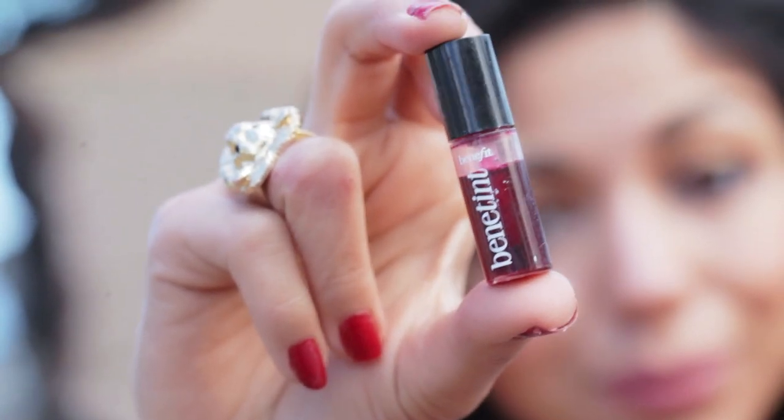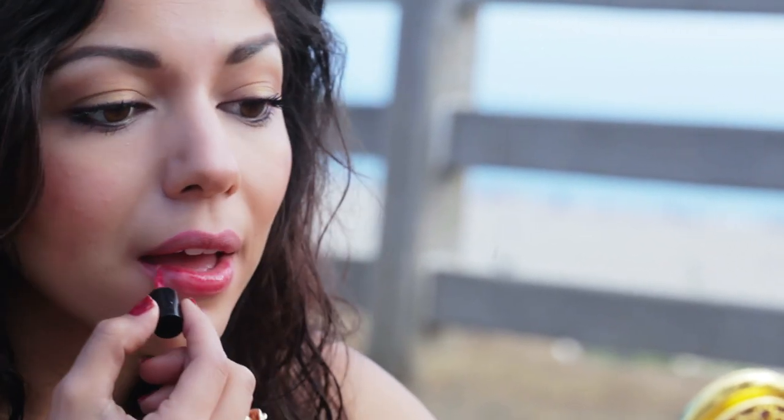Now taking this amazing product by Benefit — I absolutely love it, it's one of my summer must-haves. Basically it's a lip or cheek stain, and you apply it to either or for a long-lasting color that lasts all day long. And it smells like roses.